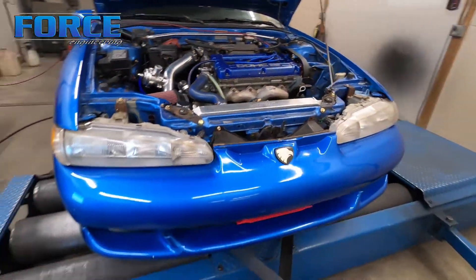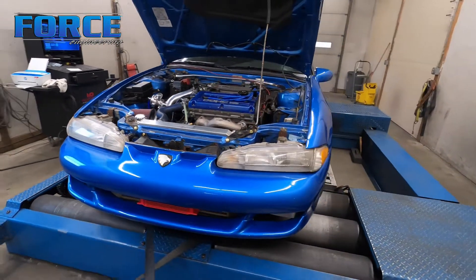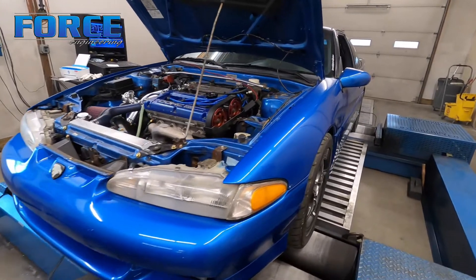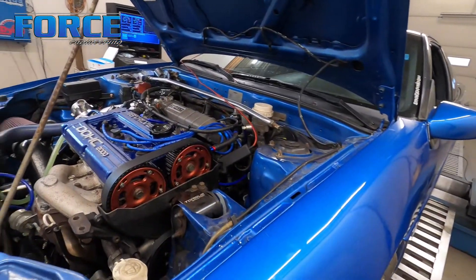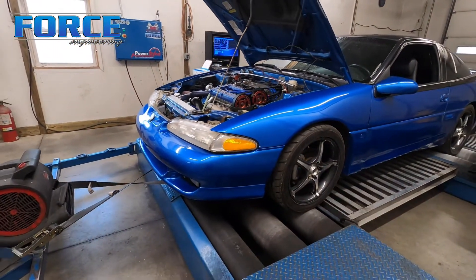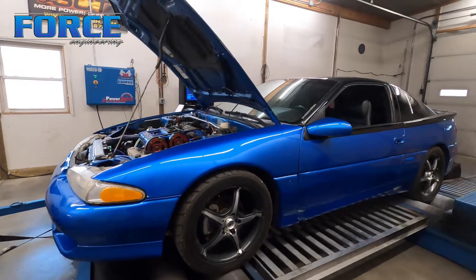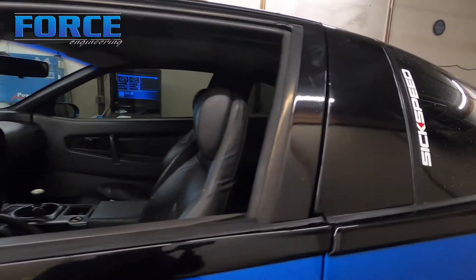Pretty straightforward setup. It's got different cam gears on it. I'm assuming — I think he said this thing has different camshafts, but I don't remember what they are. Stock intake manifold still. Car's been painted; the color looks so good on this thing. It's a leather interior car too, which is pretty neat. Don't see too many of those for sure.